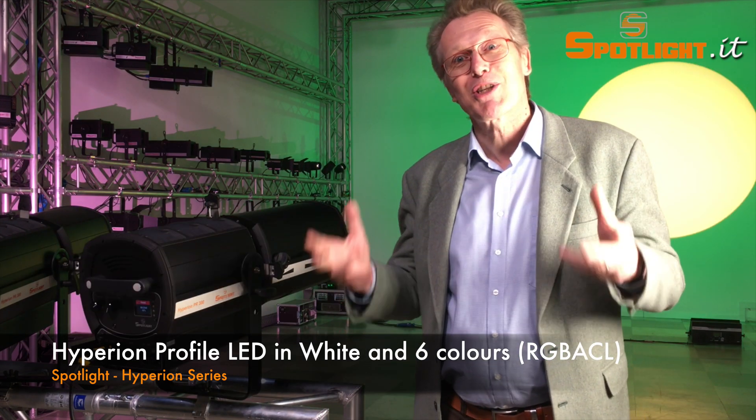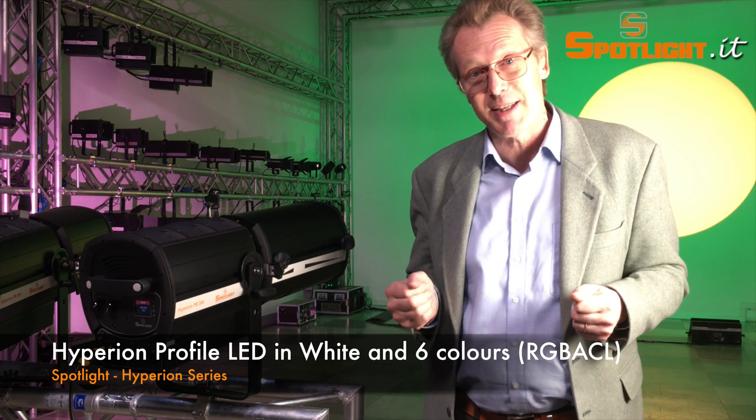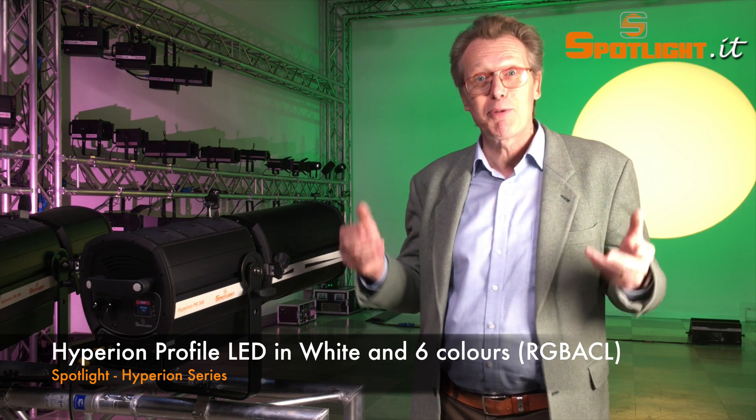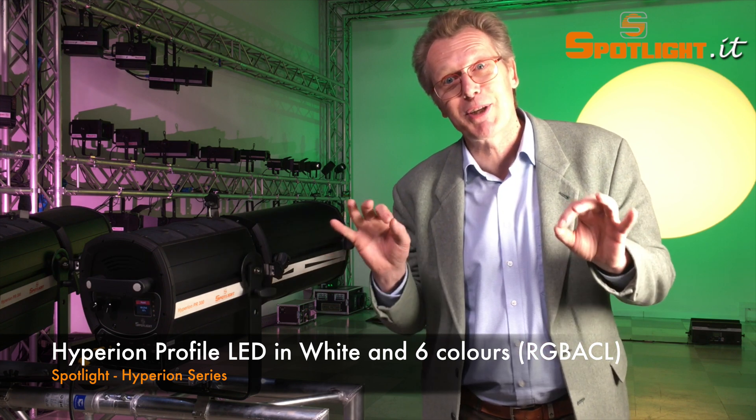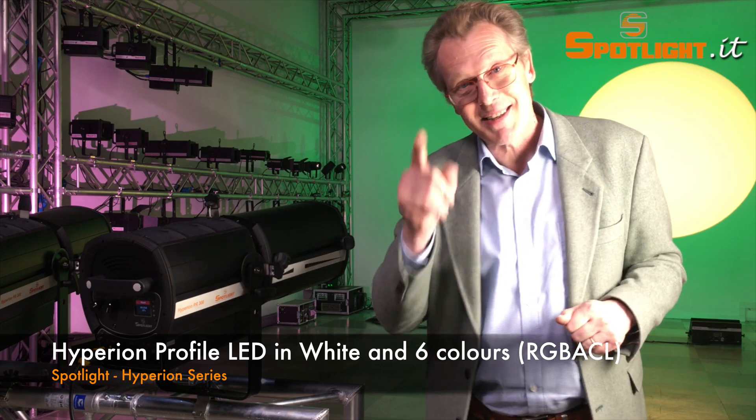Please watch our next videos where I will show the advantages of each of these LED engines, and stay tuned with our website www.spotlight.it. Thanks for watching and see you soon!